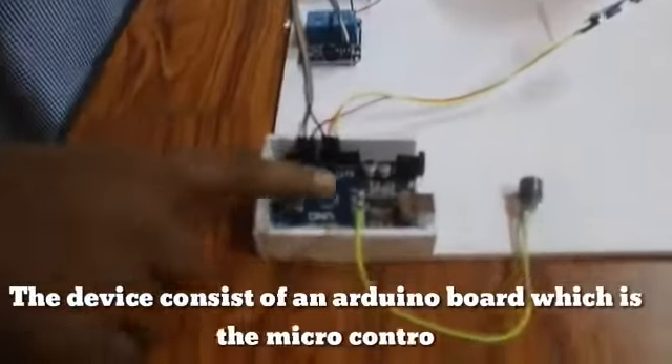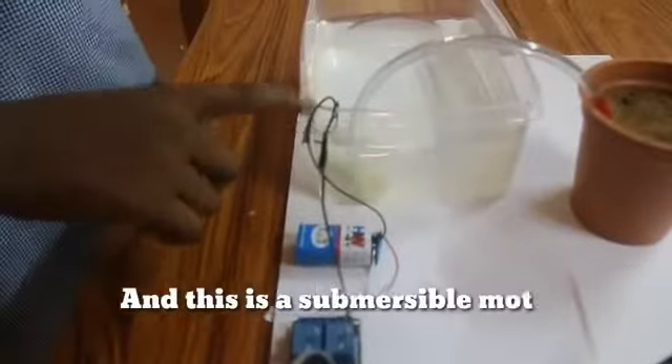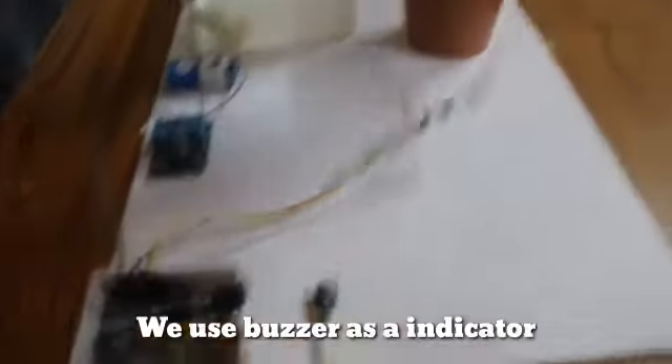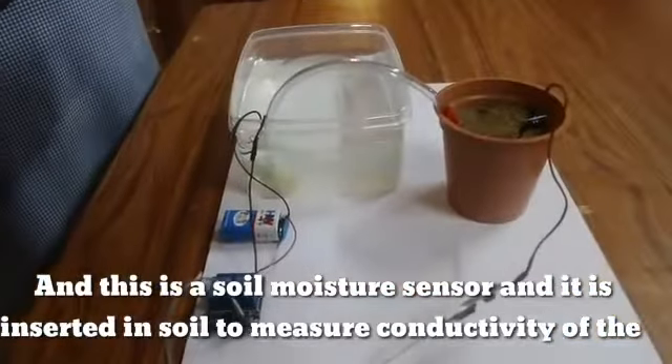The device consists of an Arduino board, which is the microcontroller that activates the water pump and supplies water through pipelines. This is a submerged motor pump used for pumping water. We also use a buzzer as an indicator. And this is the soil moisture sensor, which is inserted into the soil and measures the moisture continuity of the soil.